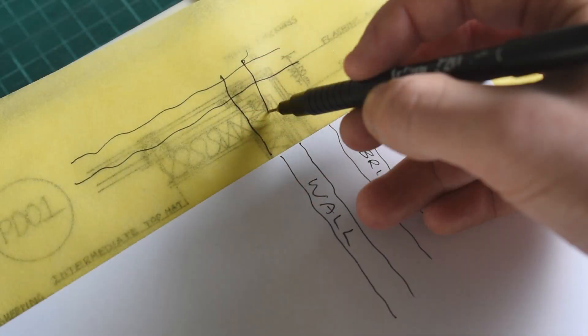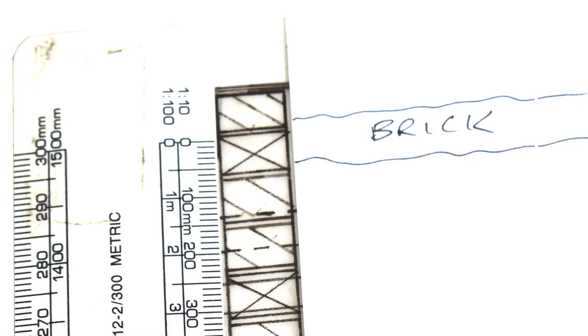And then it doesn't stop there — you've got insulation, walls, timber studs, and all these other things you have to draw. It's so hard to keep track of how far apart you should be drawing these. So instead of trying to remember that the walls are 150 mils, the bricks are 110, and so forth, you can draw those dimensions on a plain piece of paper and use that as a guide so you don't have to keep referring back to your ruler.